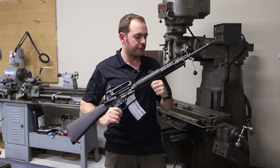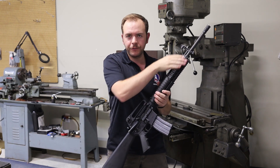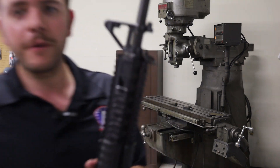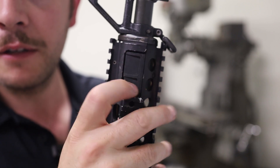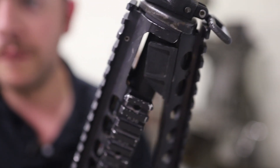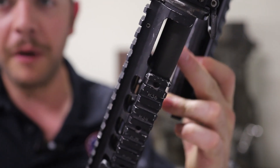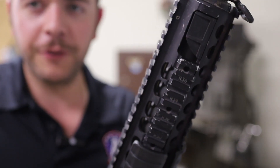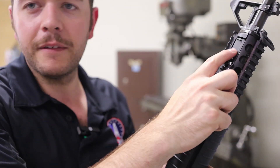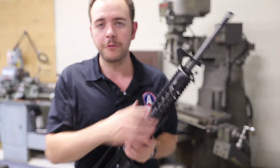One last bit of information: some of you might be wondering why there are no rails to the end of the handguard — why is that missing? The reason is that it's actually a cutout for an M203 bracket. If I take off the bottom handguard, you notice that it falls away. That is so that the M203 grenade launcher can connect to, or clamp to, the barrel up here. That was one of my first thoughts when I got my issued rifle in basic training — why do we not have rails to the end of this, and why is there that awkward slant? But no, that's for the M203 grenade launcher.